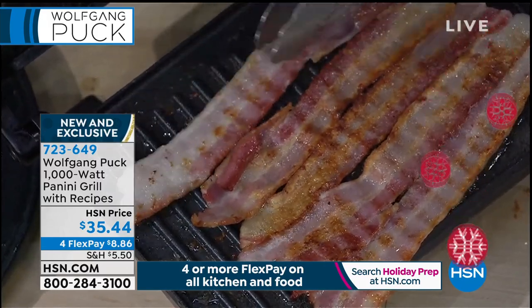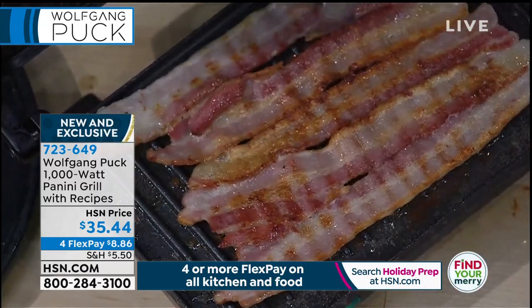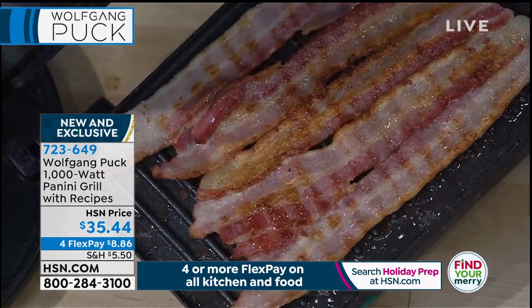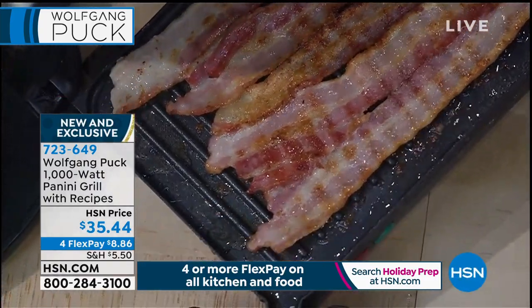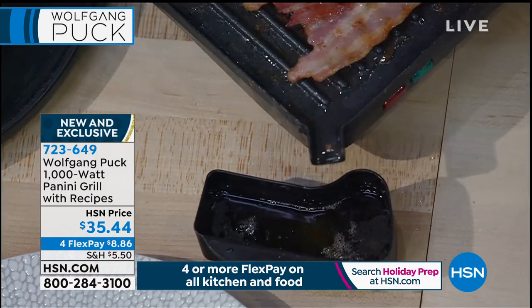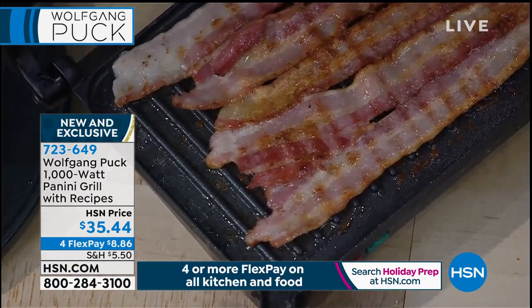Look at that bacon — ooh, that looks so good, chef. See that — all the fat goes right into the container. So your bacon won't sit in the fat like if you put it in a pan, and you get it perfectly crispy.